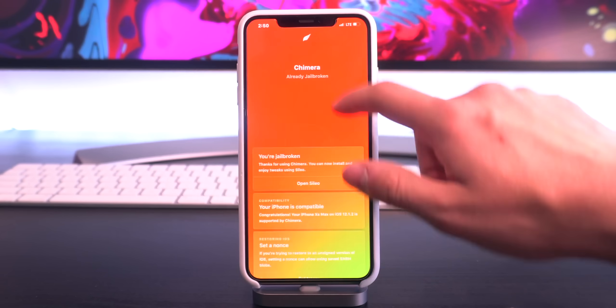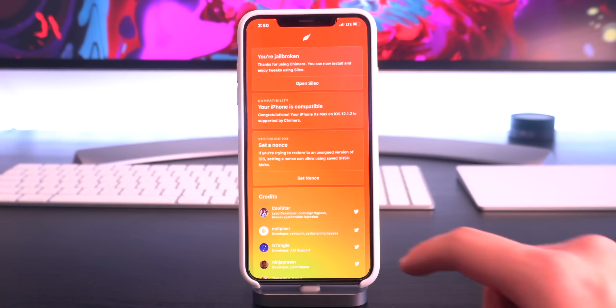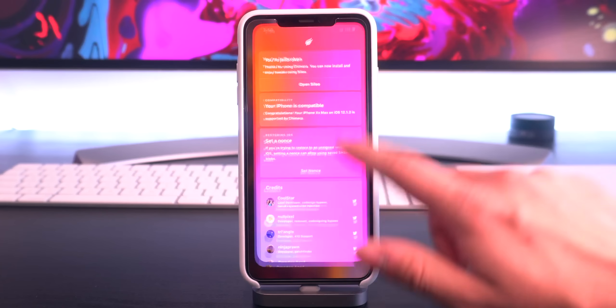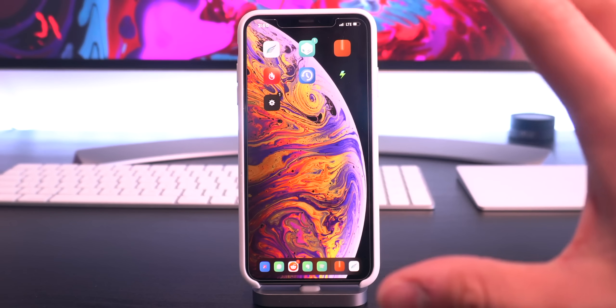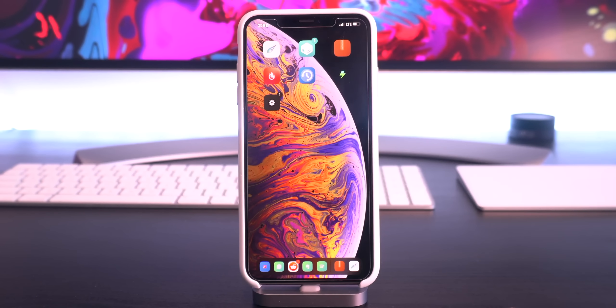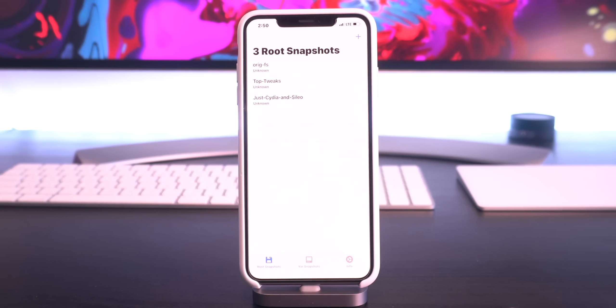If you guys notice, when you're currently jailbroken and you go into the Chimera application, there's no option to actually restore the root file system, and that's okay. If you guys just want to completely un-jailbreak your device, all you have to do is restart your device and select that option — and that's what we're going to be doing at the very end of this video. But before we do that, I just wanted to show you guys an alternative route, which is kind of a temporary solution to un-jailbreak your device, and I'm of course talking about Snapback.